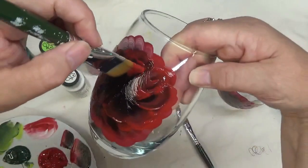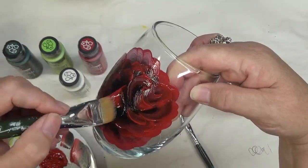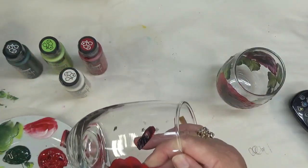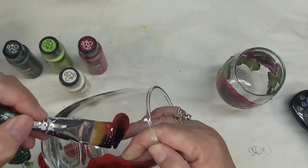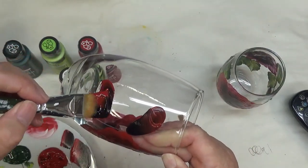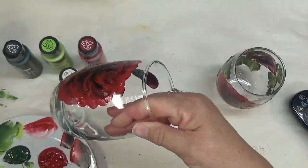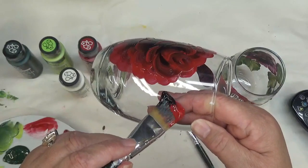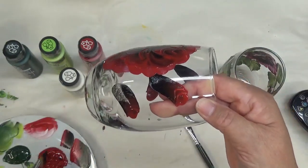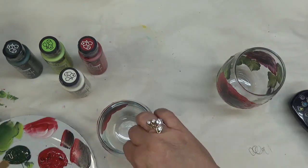It's a very easy, simple rose — my signature rose that I do on my hangers and a lot of my glassware. The biggest challenge is trying to keep the black from overpowering. I'll do a bud and decided to stick with this larger brush for this part, then I'll use the number 12. I'm going to have two buds over here, keeping it simple — it doesn't have to be extravagant to be pretty.